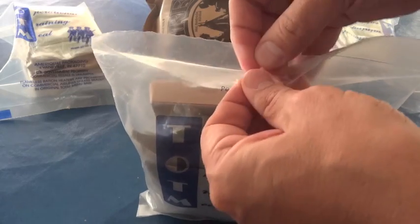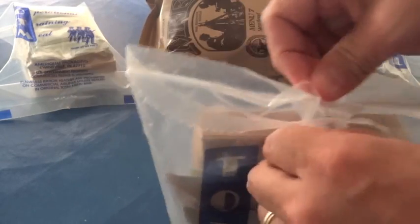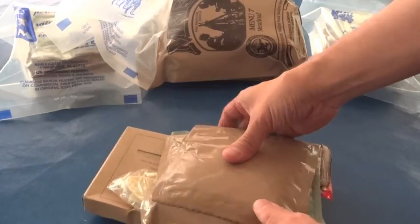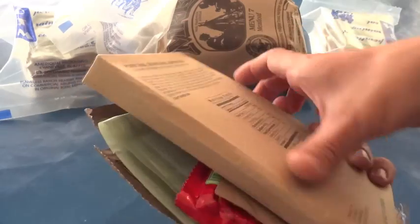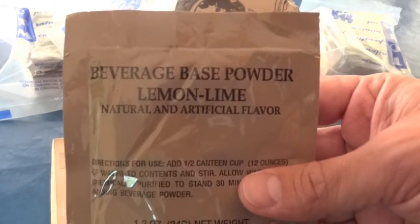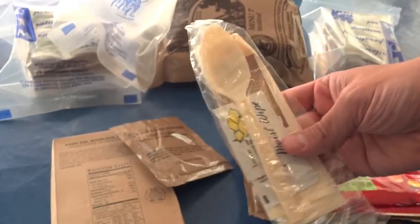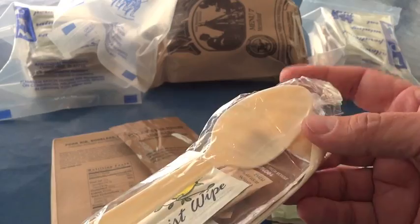Let's see what's inside. The peelable seal didn't peel very well. And like I said, it's definitely less than what you'd find in a regular MRE. But we have the pork rib boneless imitation, beverage base powder lemon lime flavored, no fruit juice. There's one of the differences here — oh, this is a different spoon than I saw last time.